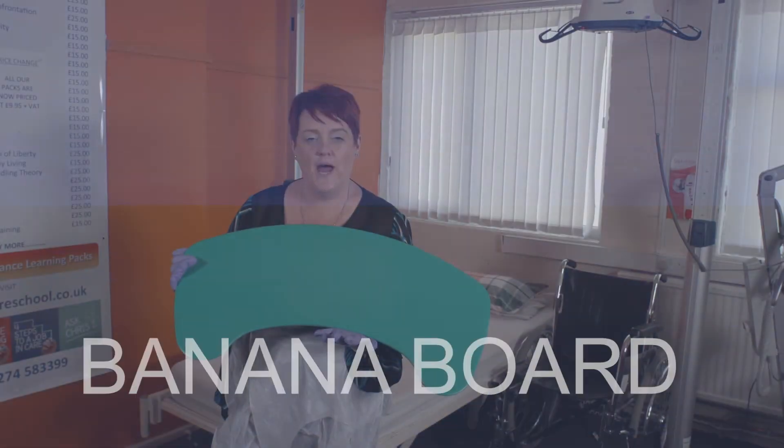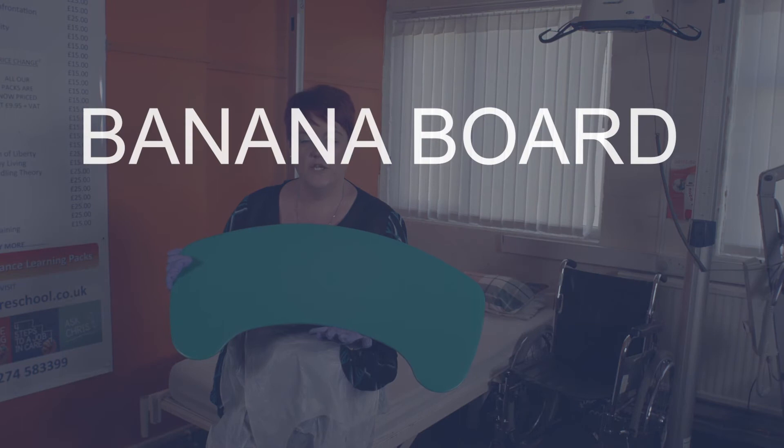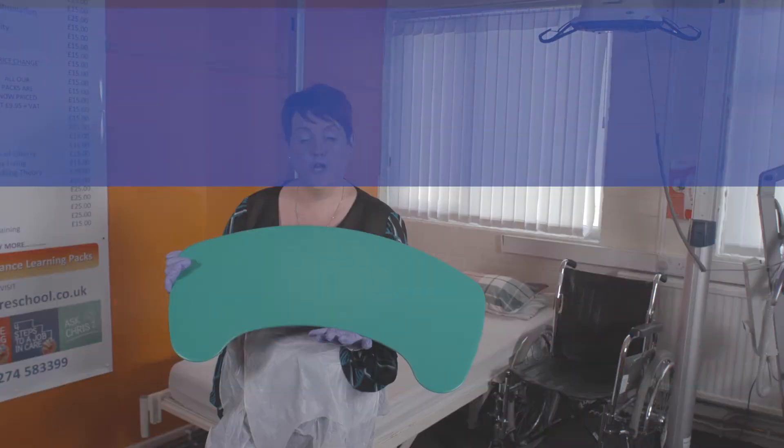This piece of equipment is called the banana board. The banana board is used for service users to transfer from bed to chair, chair to wheelchair. This piece of equipment is mainly used by service users that have got upper body strength.